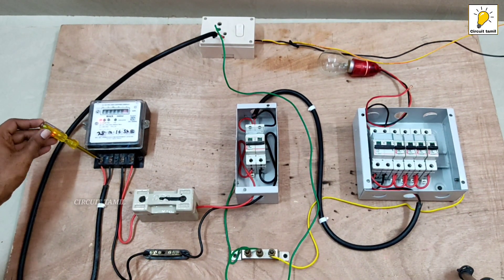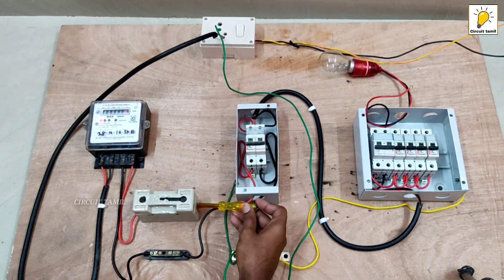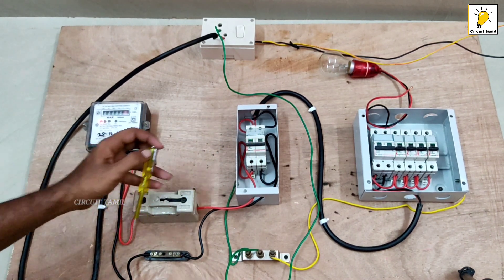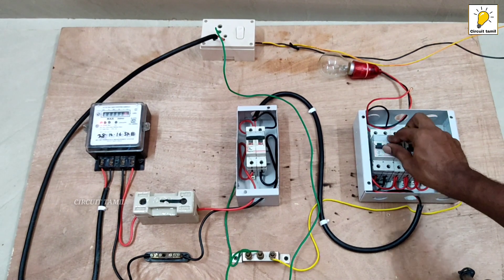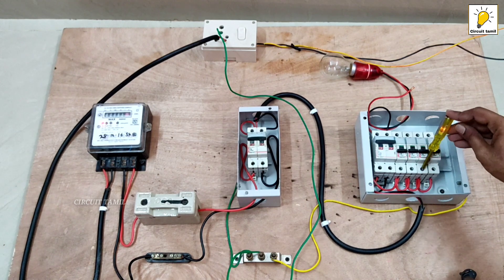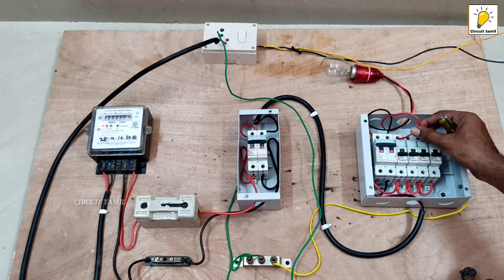Let's test the video. You can use a fuse. Now we will do a test — now we will check the fuse. Let's check the fuse.